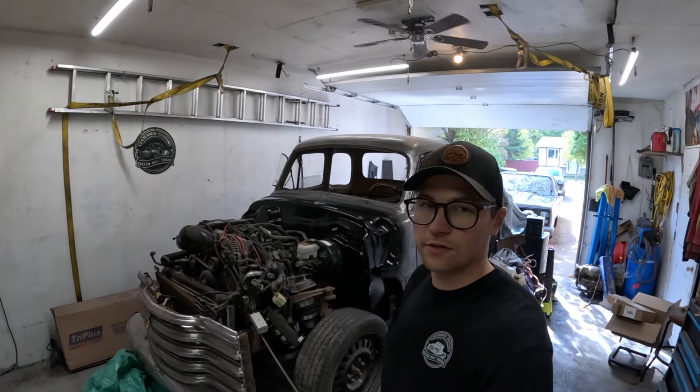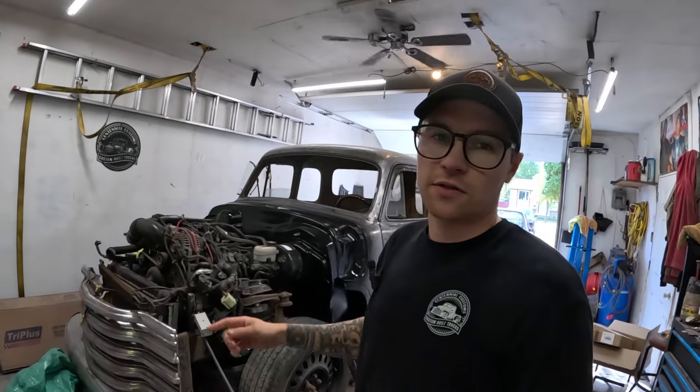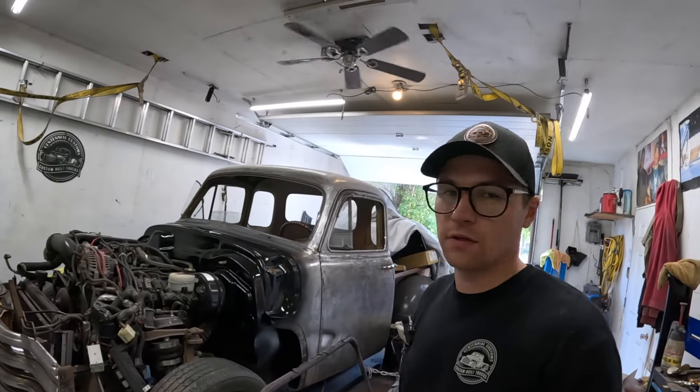Alright guys, welcome back to Centennial Customs. In the last video I mentioned that I kind of had a bit of a secret. If you haven't guessed it yet, my wife and I are moving.